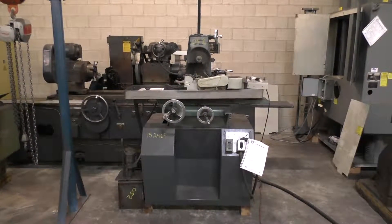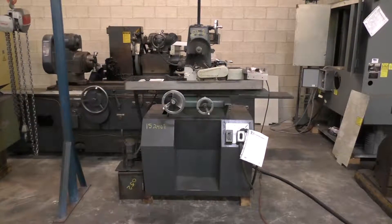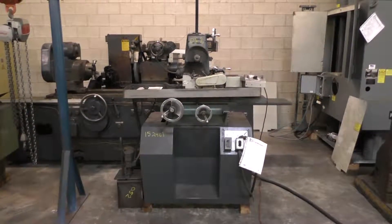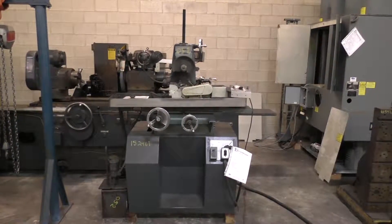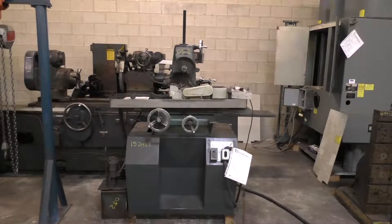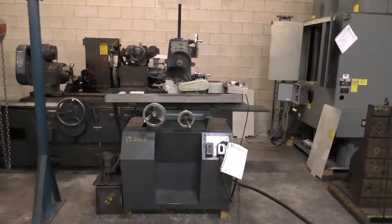Good morning. Today is Tuesday, June the 21st. We're here at Hildebrand Machinery Company and we're going to do a short video of the Unison Centerless Grinder. I'll walk around it here a little bit and give you some idea of what it is.